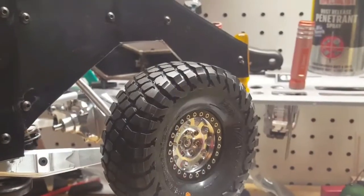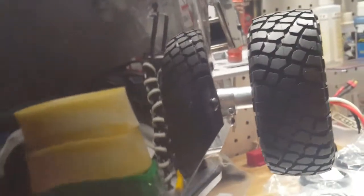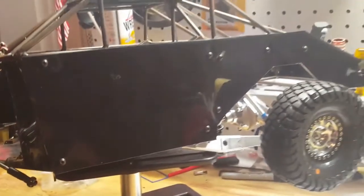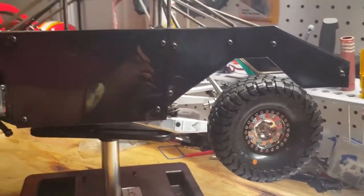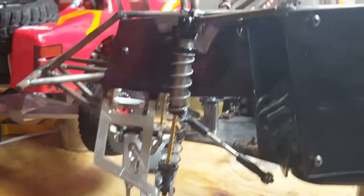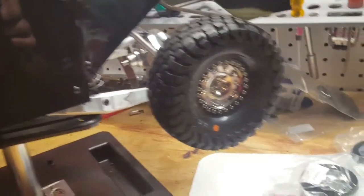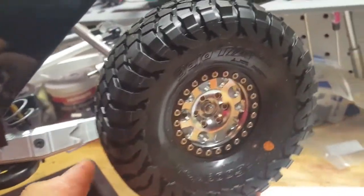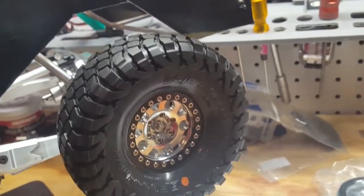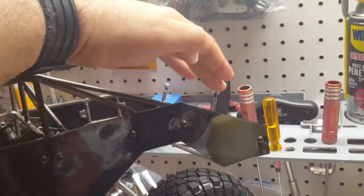Here we have it installed on the truck — the offset is good, nothing is rubbing. The truck is still a work in progress; still missing a couple parts like the hub and spindle, but I did manage to get the servo in. The wheels were definitely a big part for me expense-wise, because with this build you need six wheels total, so I do have two more on order.